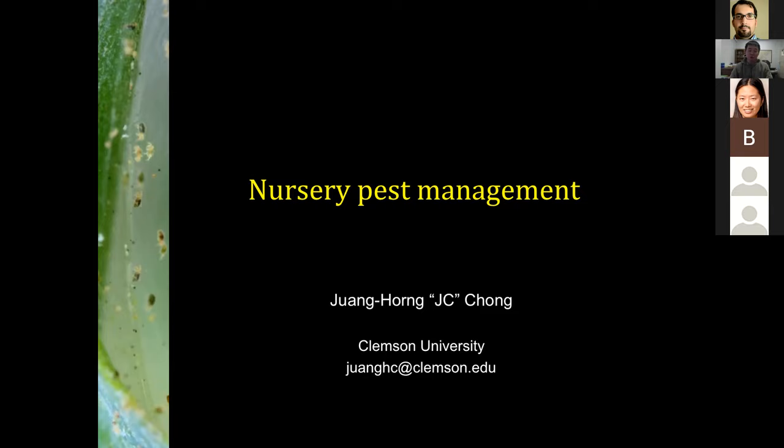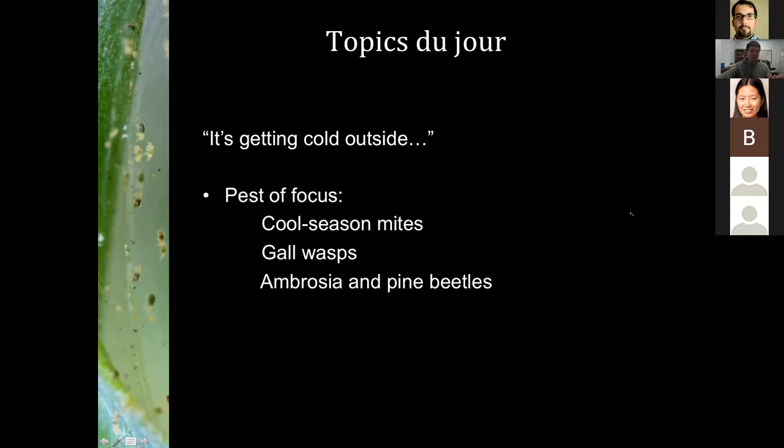I went to school in Georgia and did my postdoc in Florida, so cold weather is not my friend. But today we're going to talk about cold weather pests because spring is coming up. I'm going to talk about a few pests where spring management is very important: cool season mites, gall wasps, and ambrosia beetles.